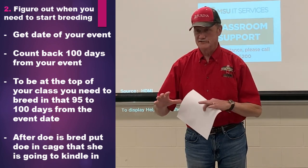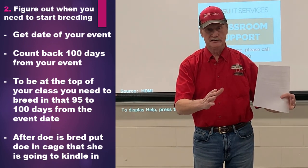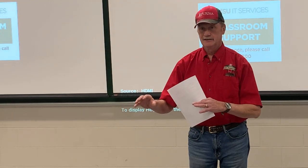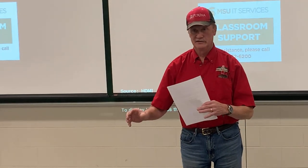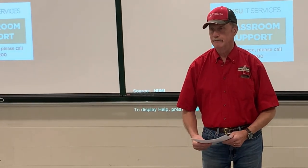Once the doe is bred, if I can, I like to put her in the pen that she's going to kindle in. That way she gets used to the surroundings and won't get upset when she starts to get ready to have her litter. It just does a little bit better job for you.